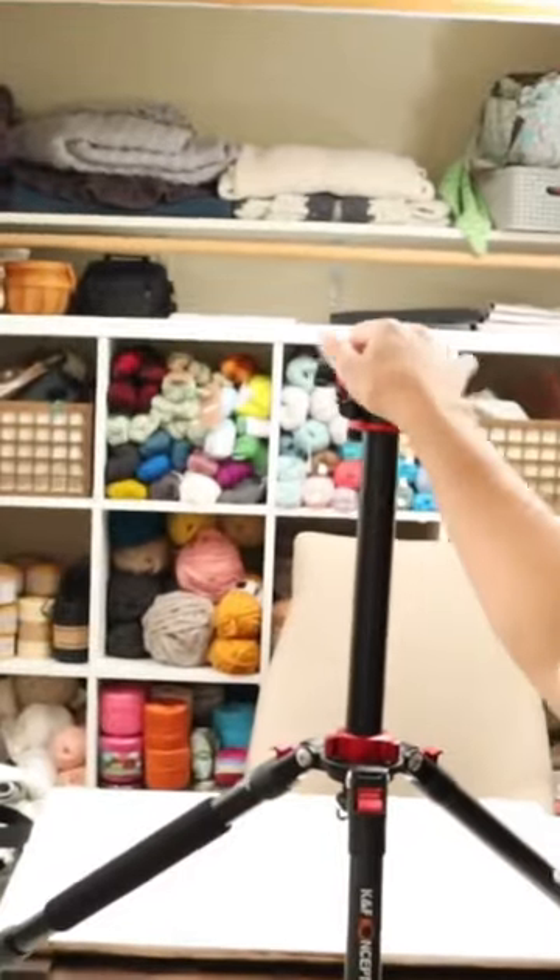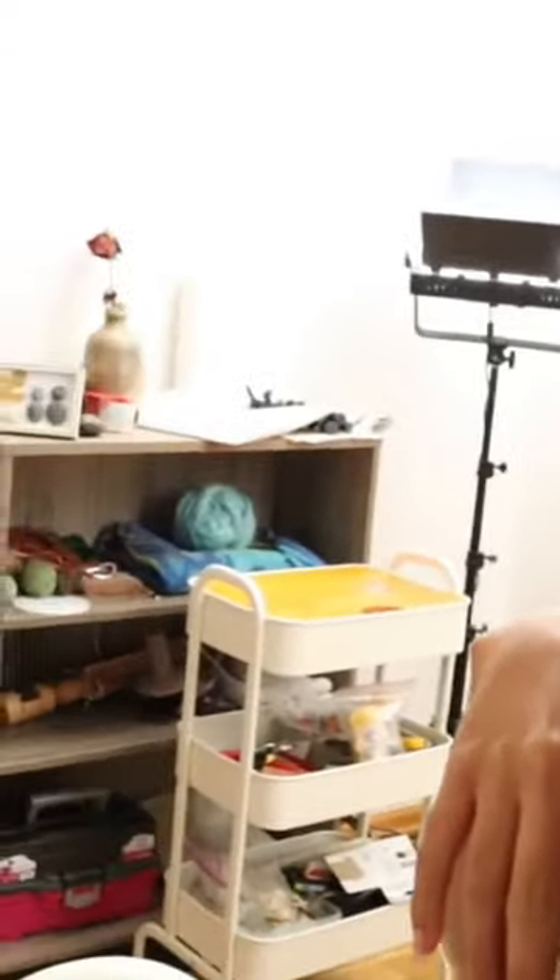You want to see what it looks like behind the scenes for real? Let's see it. So this is where I make a video right here. This is my tripod and my light. Pretty messy, but yeah.